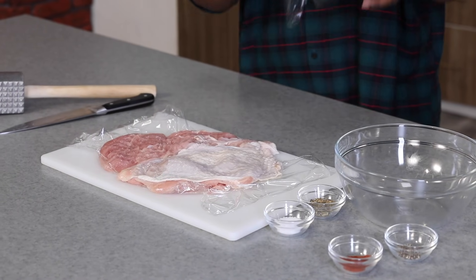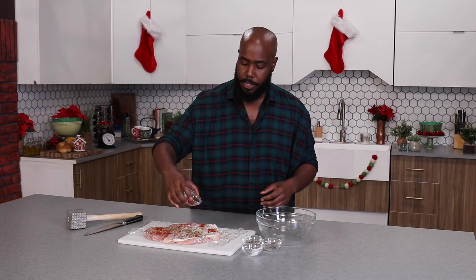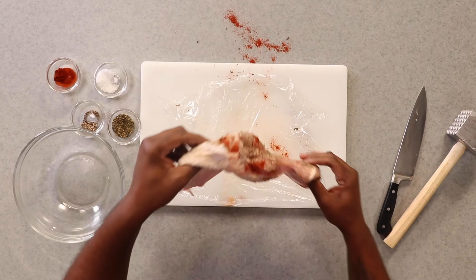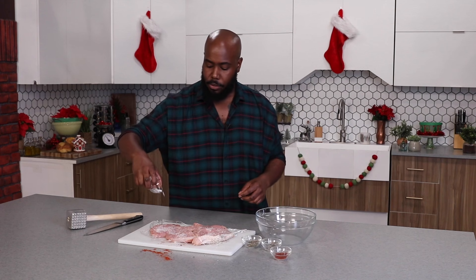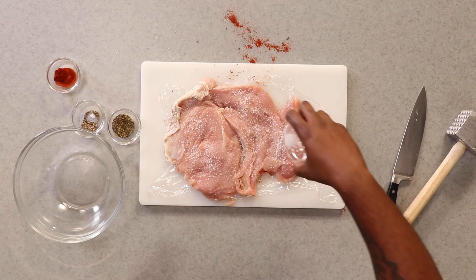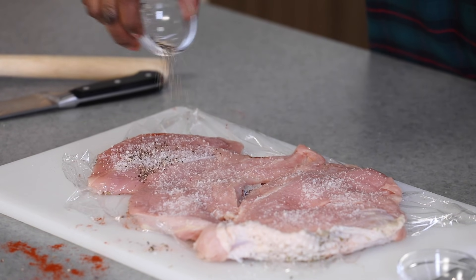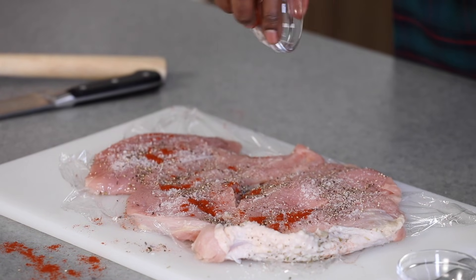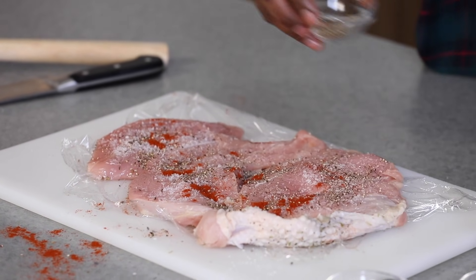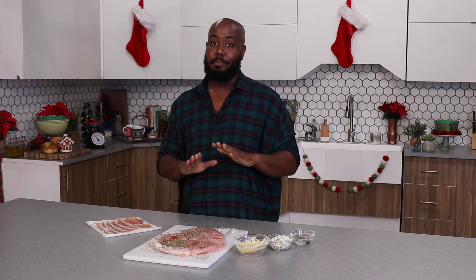So we're just gonna take this plastic wrap off. Take some kosher salt here, season on one side. Some freshly cracked black pepper. Some herbes de Provence. We're gonna add some smoked paprika. Gonna flip it over and season the other side. For each side, we wanna use about a teaspoon to tablespoon amount — use your own discretion. Let your ancestors speak to you when it comes to the seasoning. Definitely a teaspoon of pepper, not too much, and a teaspoon of smoked paprika. And then again, our herbes de Provence. Our turkey titty has had its mammogram. It's nice and flat.